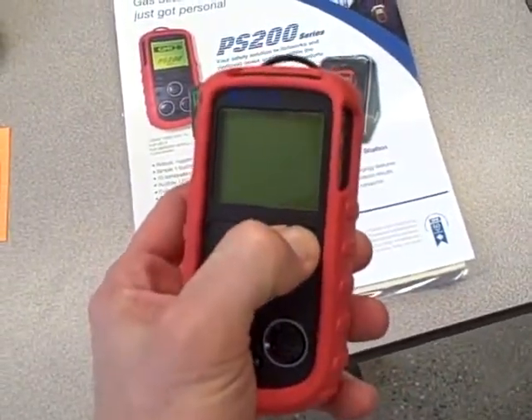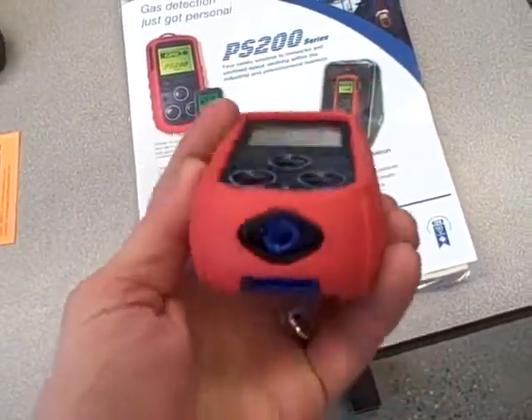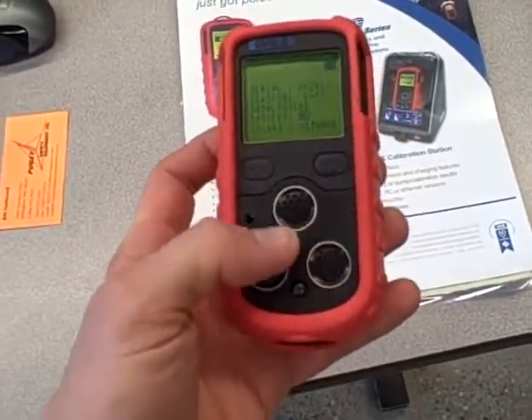We'll turn it on here. You can hear the sample pump running — it has a sample pump that draws air through a port and forces it out through the sensors.